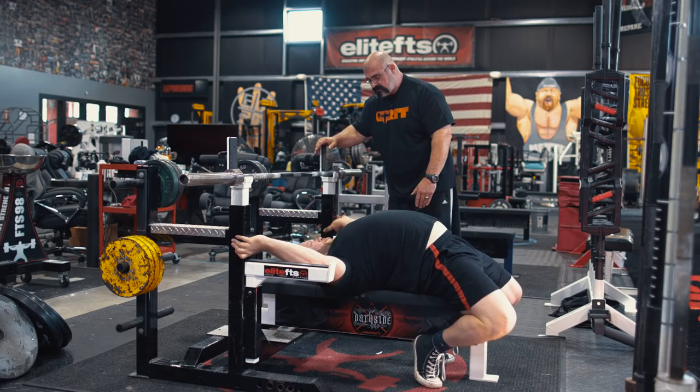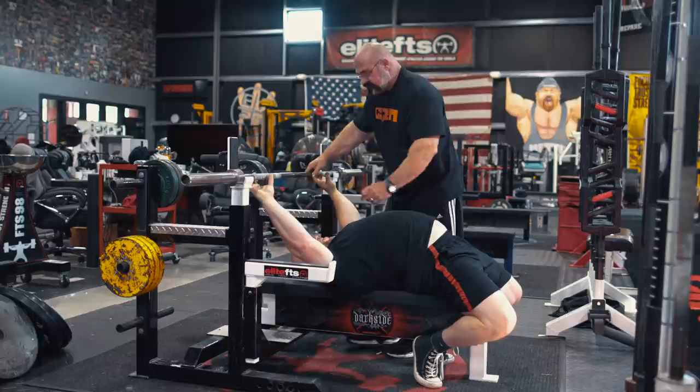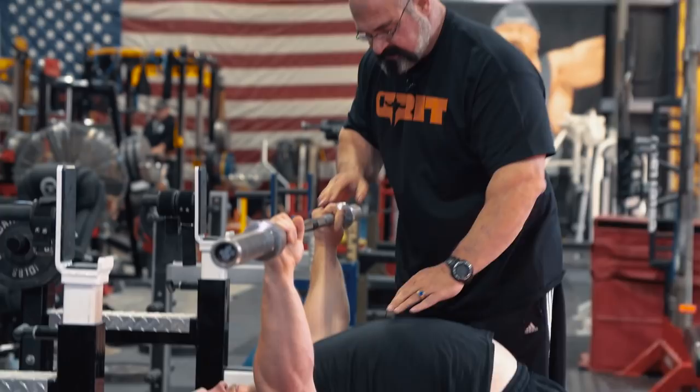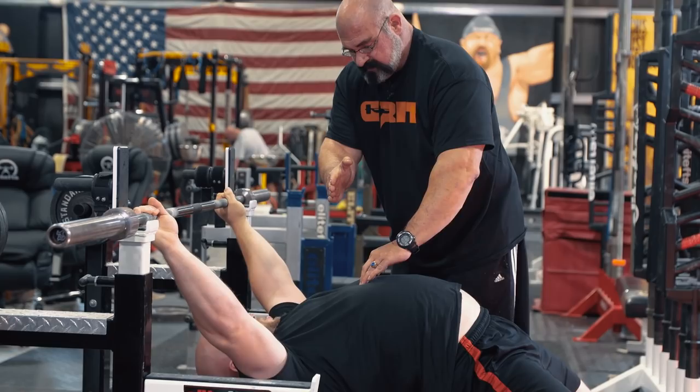Now get the best arch you can — I mean the best. Lift up for me. There we go. That's better, isn't it? You can have somebody put you in. Now you can't get this out of the bar yourself — I'll get it, or rack yourself. All right, let's see where that touch point is. And then straight up. So this is a lot shorter than what we had.